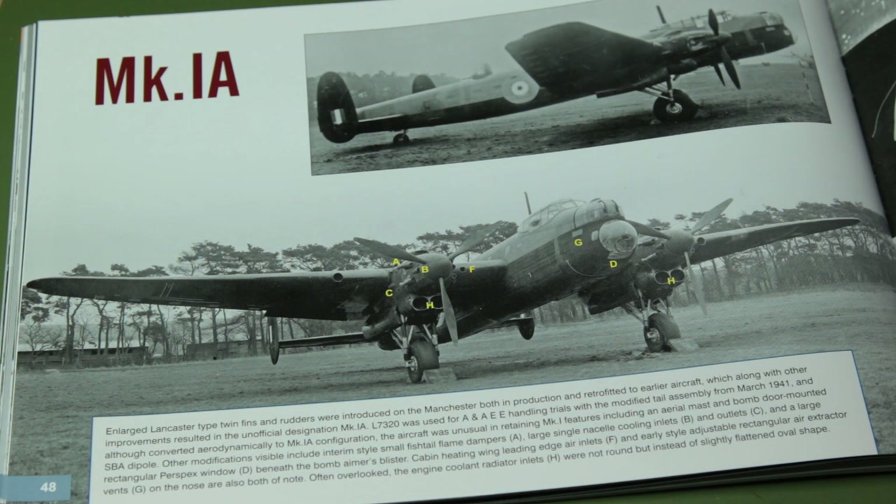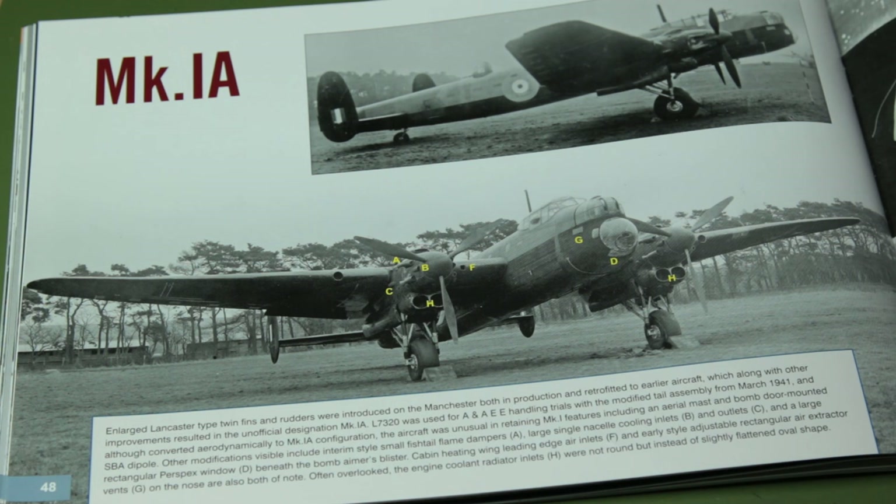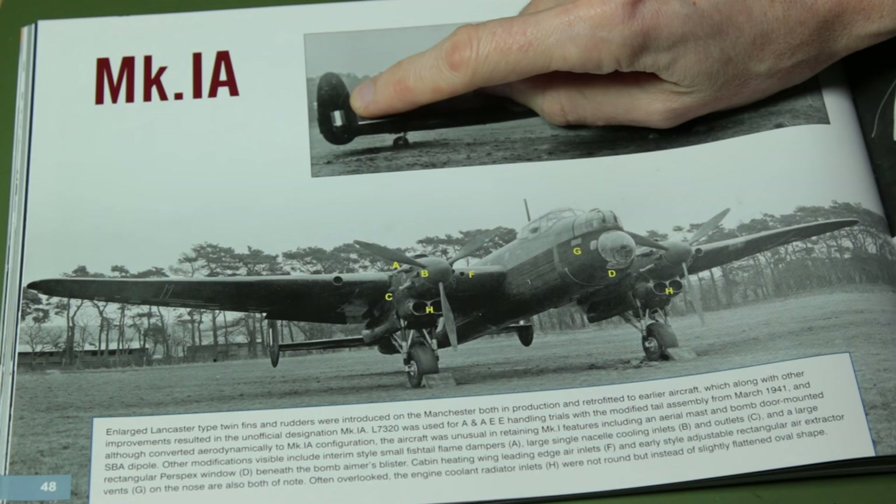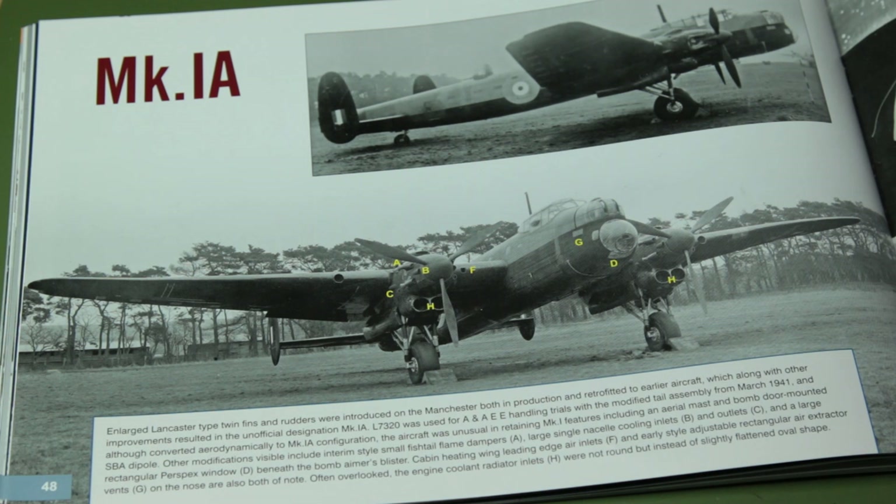Finally we move on to the Mark 1A. A couple of big changes here: all of them have got the longer, wider tail plane of 33 feet; they're missing the third tail fin; and they've got the much taller tail fins as used on the Lancaster. It's a really nice looking aircraft - a layperson could almost mistake it for a Lancaster, except for the two engines versus four. For that reason I'm unlikely to do a Mark 1A. I think I need to build mine with the distinctive tail fin and probably the shorter tail planes as well. Since we've got the resin for those it makes sense to use them.